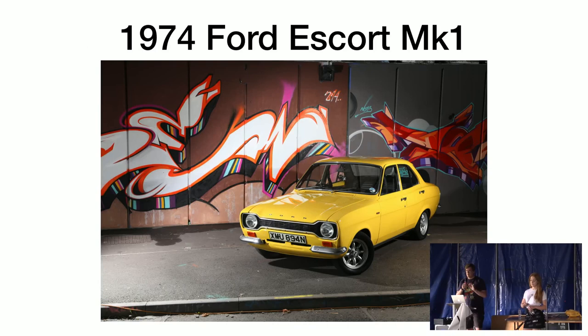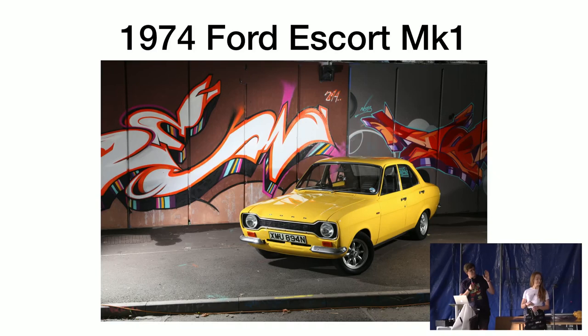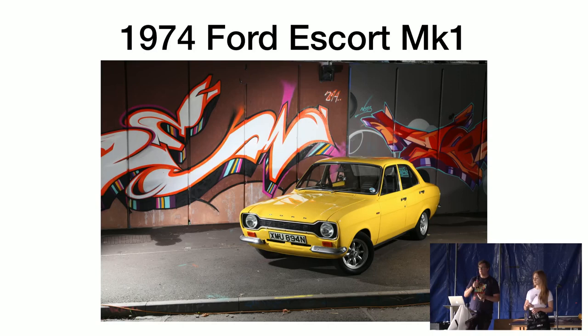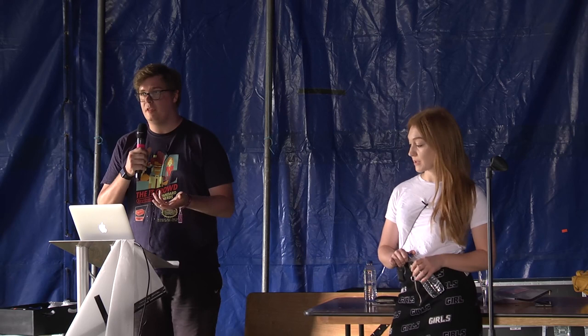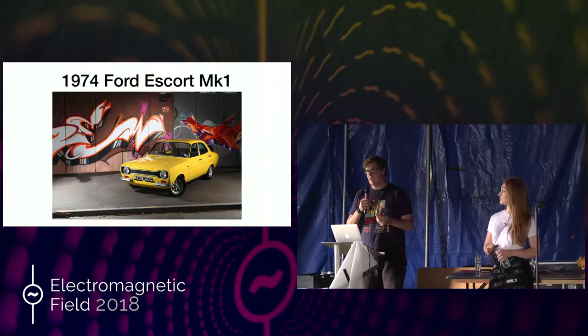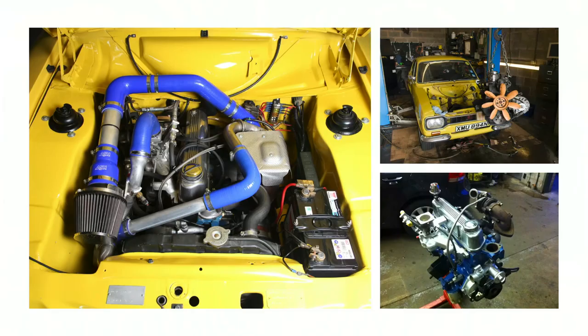For those of you that didn't attend the previous talk, I'll quickly give you some context of what I've actually been working on, because otherwise it's not really going to make much sense. This is the car that I've pretty much worked on solidly for the last four years. It's a 1974 Ford Escort Mk1 — my first car. I've owned it for over 10 years now. It's still rocking the original 1.3 Ford Kent Crossflow engine.